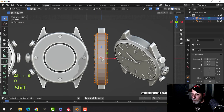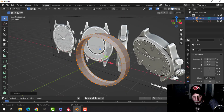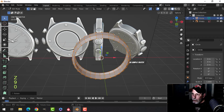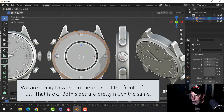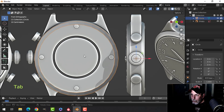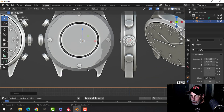Press A to select all and rotate around the Z axis: R Z 90 to flip so the front part is facing us. I'm going to take this in edit mode and slide it over until it pretty much matches the diagram. I might select the background image, G Z, hold Shift, and pull down the background image until it matches a little bit better.